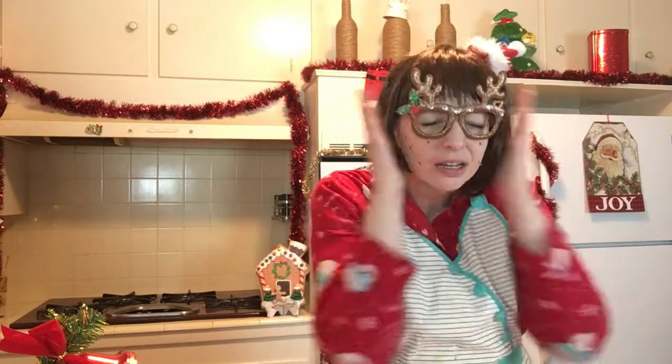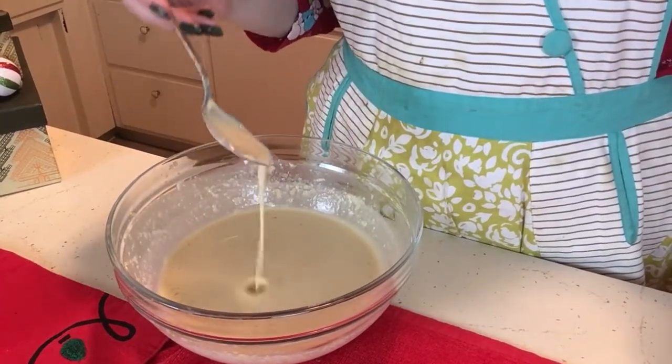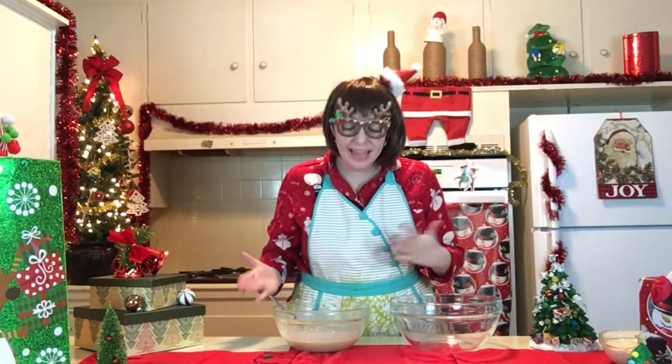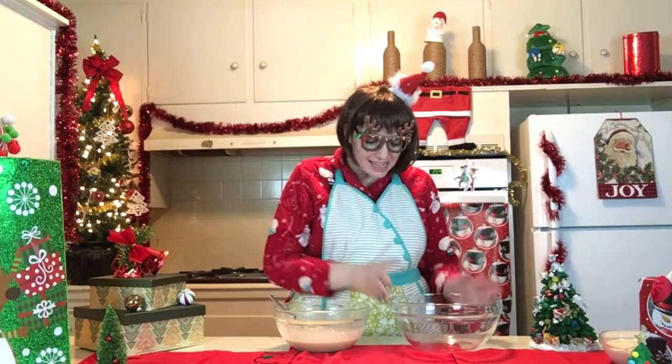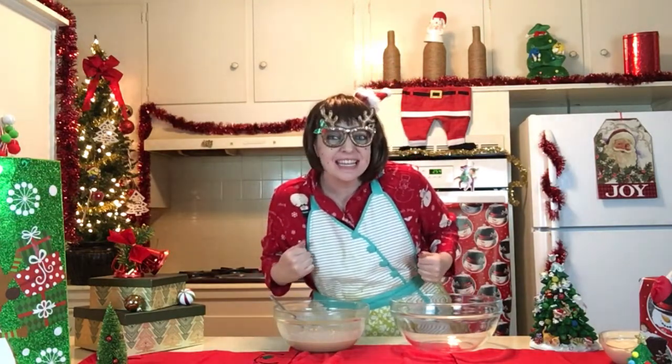Also y'all, I added in the rest of my buttermilk mixture and I forgot to record it. Christmas brain is like a real thing, right? Is that a thing? Or did I just make that up? We're going to say it's a thing because I forgot to record it, so we're gonna blame Christmas brain. Alrighty y'all, now we're going to split our crepe batter into two, add our food coloring, and make this crepe cake a reality. Let's get to it.